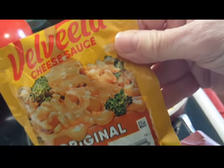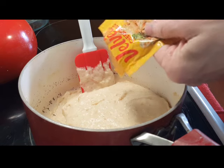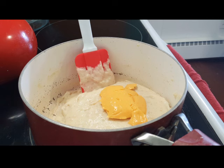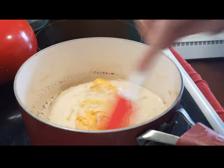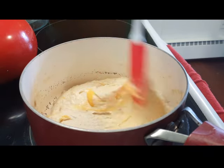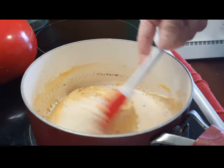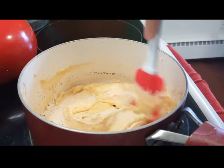I've got a package of Velveeta cheese sauce which comes from Dollar General — this actually costs one dollar. I'm going to use half of it in the potatoes and use the other half for something else later in the week. I did salt and pepper the potatoes. Those Velveeta cheese sauce packets also come with jalapeños — you can make a quick nacho cheese sauce out of that if you like, it's awesome.